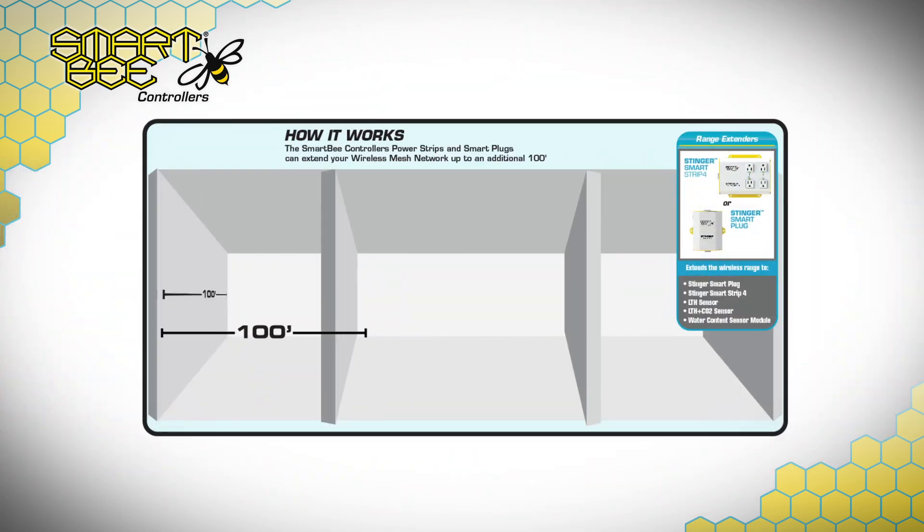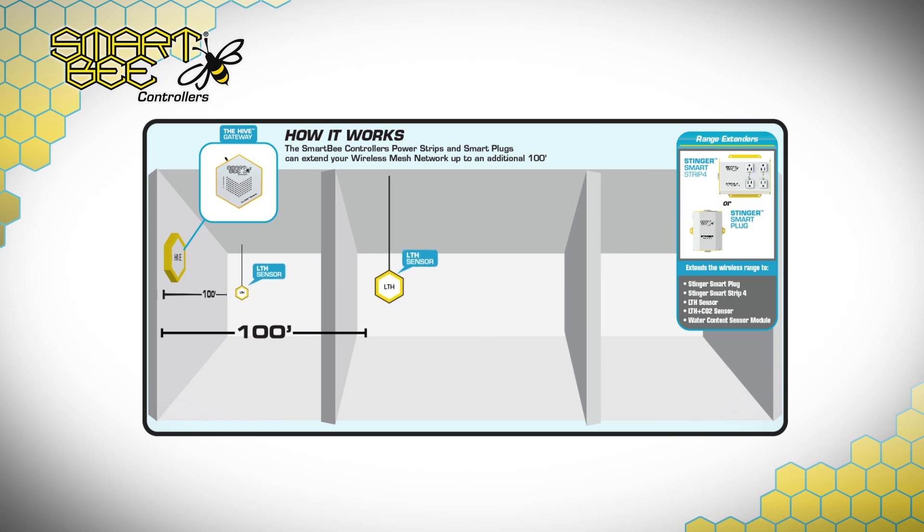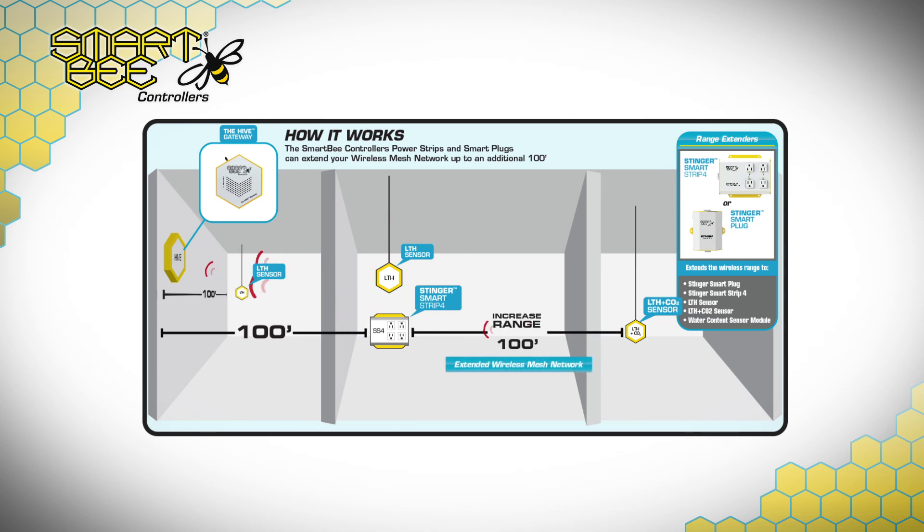However, no two garden operations are alike, and your current design may require you to install the Hive Gateway on a perimeter wall. That said, if you want to install sensors beyond the effective range of the Hive Gateway, adding our Smart Plug or our Smart Strip 4 will increase signal range for a wider possibility of sensor placement options.